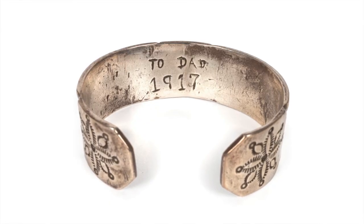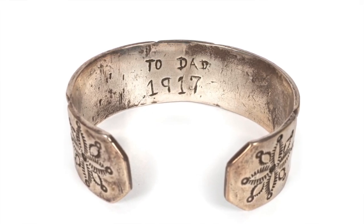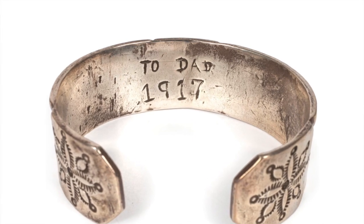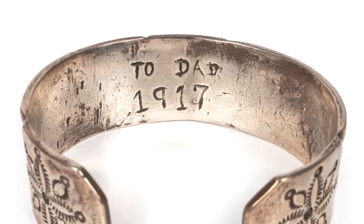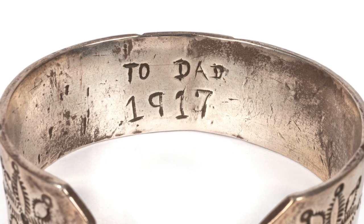Markings and signatures can also determine the age of a piece. Early Navajo jewelry was not signed or marked by the artist. There could be an etching by a later owner or a price mark from a pawn shop or trade post. Markings and signatures on native jewelry really did not become commonplace until the second quarter of the 20th century.